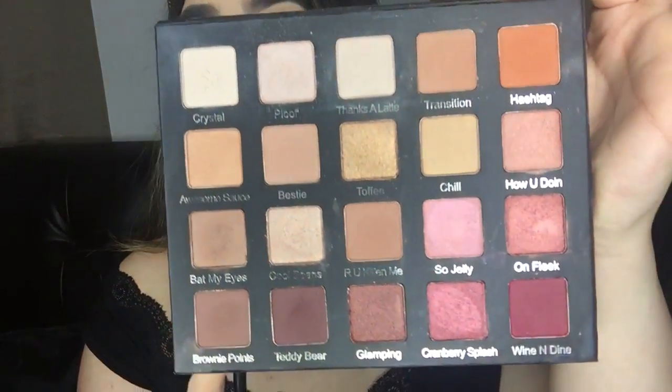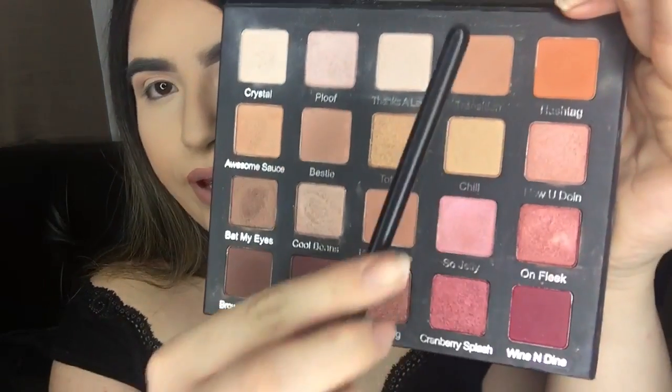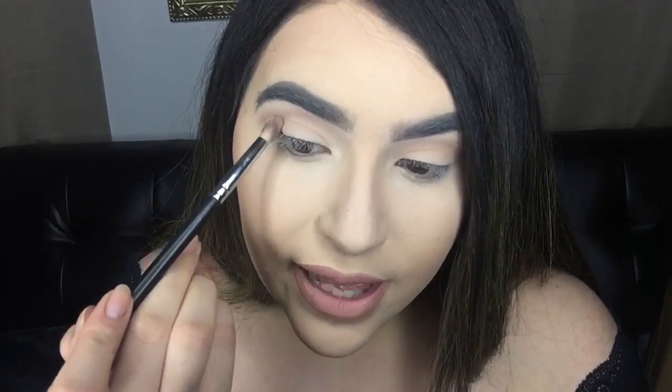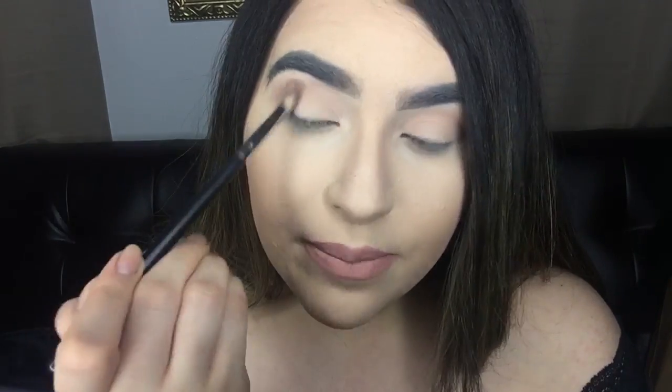These colors are the shit — I love them so much. I'm going to take these three right here. I usually use them for transition or crease shades because they give you dimension. I'm just going to put those in basically the same area as before, and these are a little bit more warm than the first one, so it's going to be dimensional.